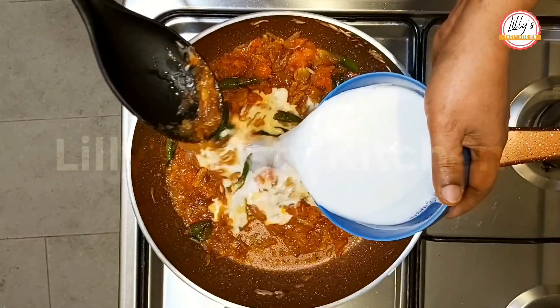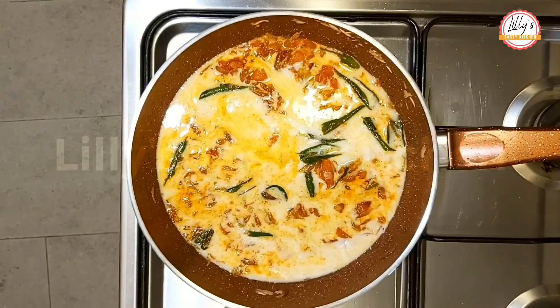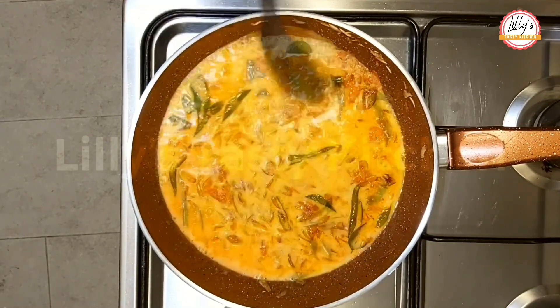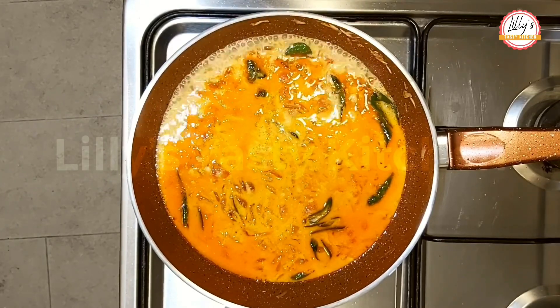We will stir it like the masala. We will stir it in medium flame.